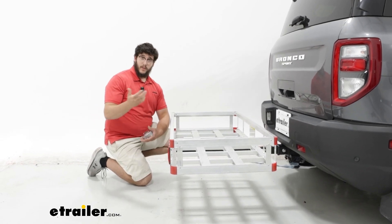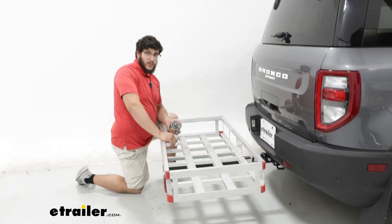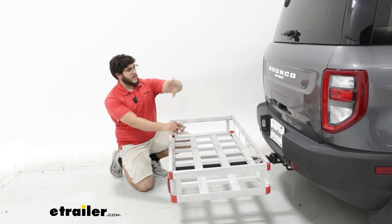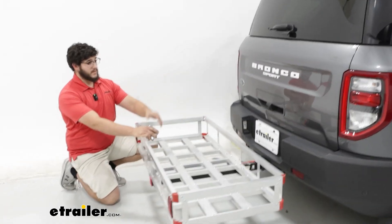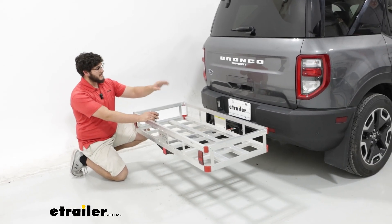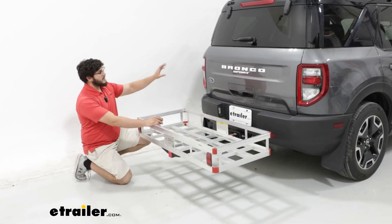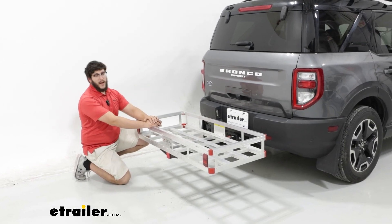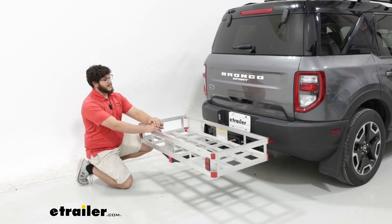That's pretty good ground clearance. Keep in mind it's going to drop down maybe an inch or two if you have this loaded up. As far as how it's going to interact with everything else, it's going to work pretty well. The only things I see this blocking would be your license plate and your backup camera, but your taillights are in a pretty good spot. You're probably not going to block your backup window because you would have to stack things up pretty high to do that.